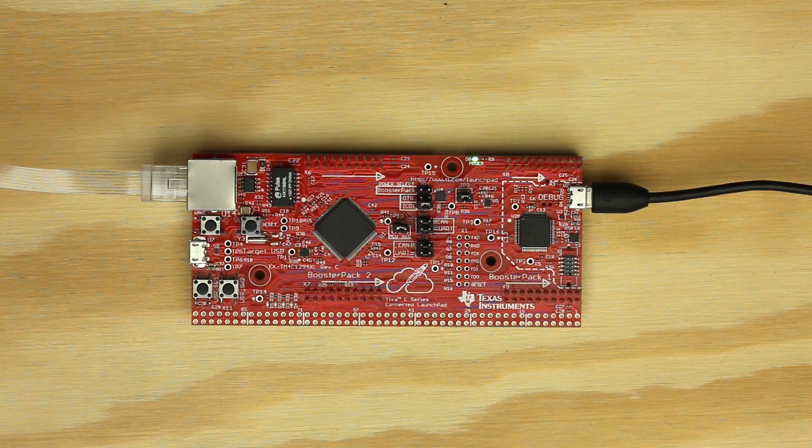The TM4C129 also has many unique peripherals such as CAN communication, quad SSI, EEPROM memory, and a USB 2.0 device interface, although some of this functionality is not available on the BoosterPak headers. This launchpad is perfect for embedded Internet or high-performance applications.